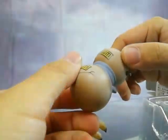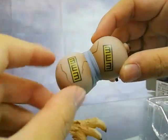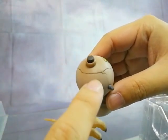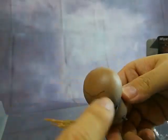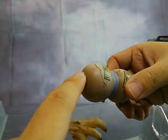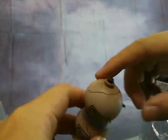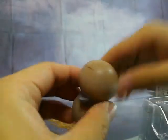Bandai Collector Division Tamashii Nations spared no expense in the detailing, except for the very sharp logo, as you can notice here. There is some weathering here — they even went to the effort of adding weathering on the bottom of the gourd, and also on the top, which is a really good indication of how good the quality is.